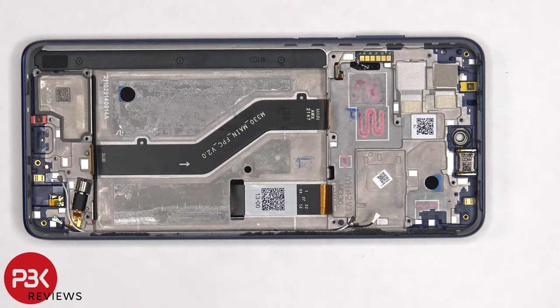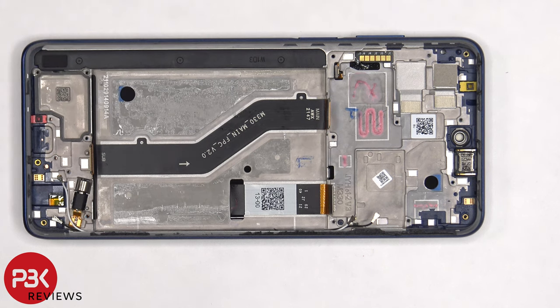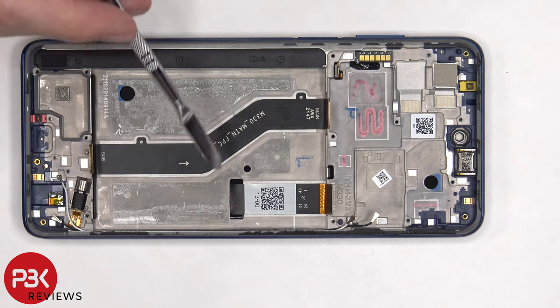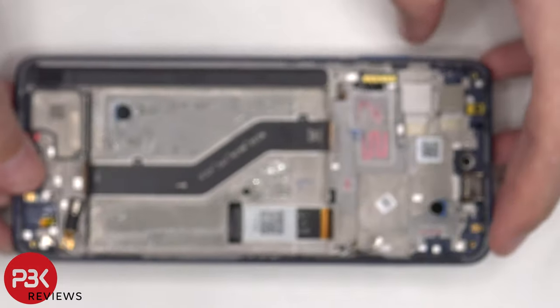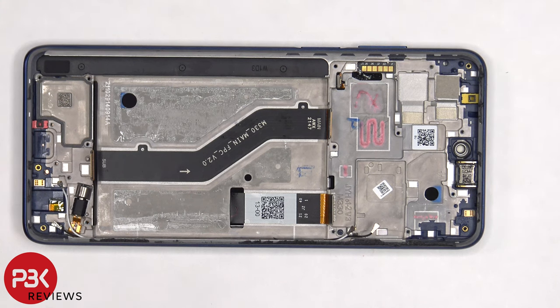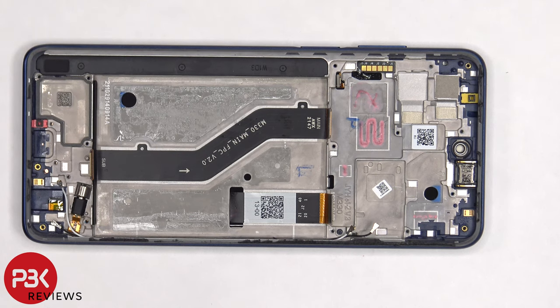Once the battery is removed, we can see the flex cable which connects the main board to the subboard, as well as the flex cable for the screen which is routed through an opening in the midframe. If you need to replace your screen, you'd have to remove the back plate, remove the screws on the top plastic cover and remove that cover, disconnect the battery cable and the screen cable, then pry the battery off giving you access to the screen cable. At that point, heat up the front of the phone to loosen up the adhesive, pry the old screen off, apply new adhesive, reapply your new screen making sure you run the cable through the opening in the midframe, and reassemble your phone.